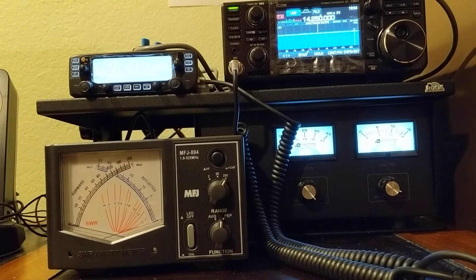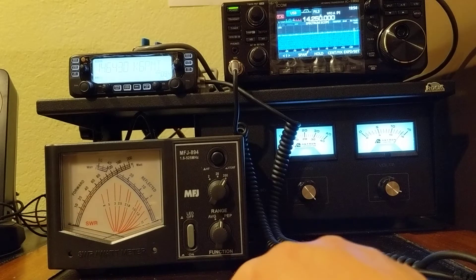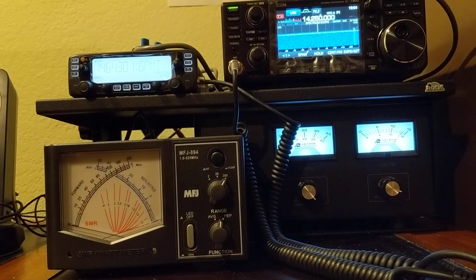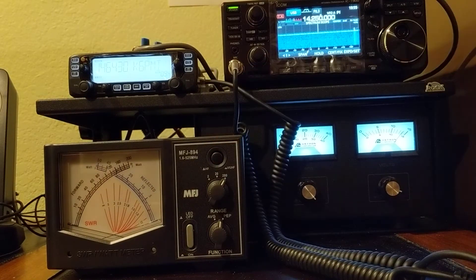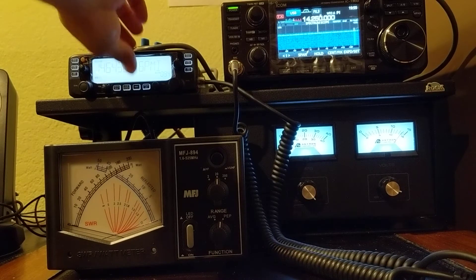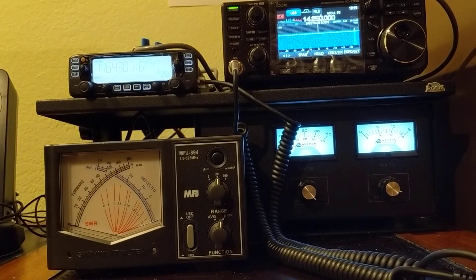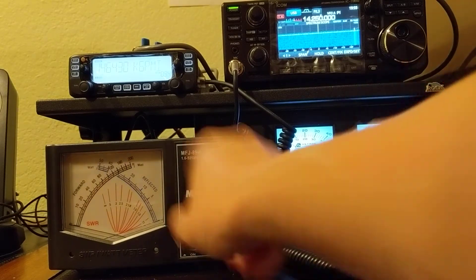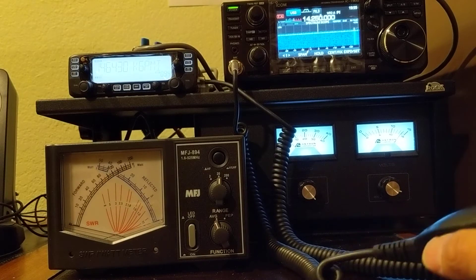Let's check the power and see if this wattmeter, the MFJ 894, is accurate or not. I'm transmitting — let me check the UHF first. This is the UHF radio, and I'm transmitting 5 watts. Let's see if the wattmeter tells me the same thing.